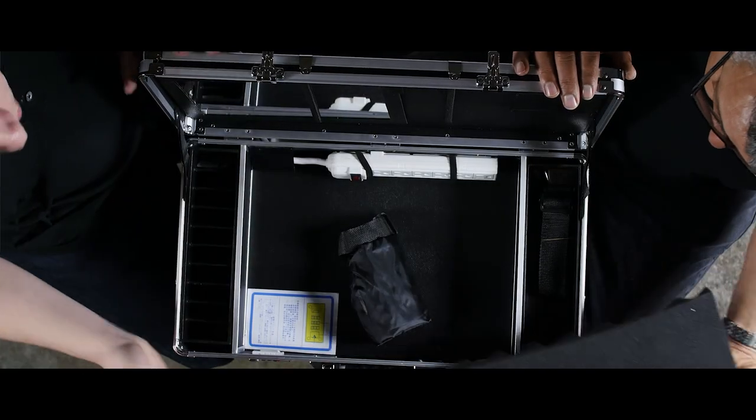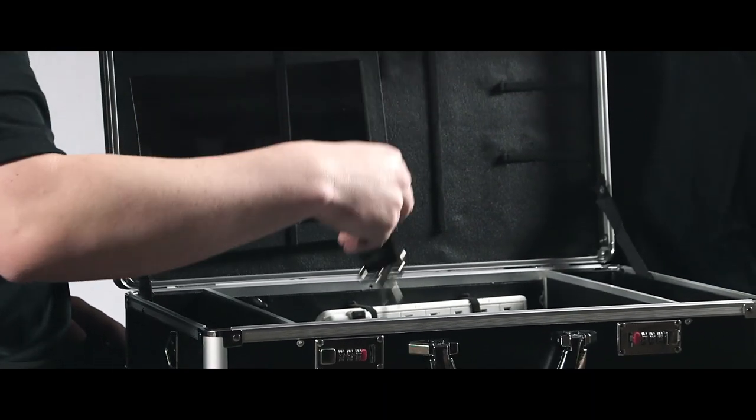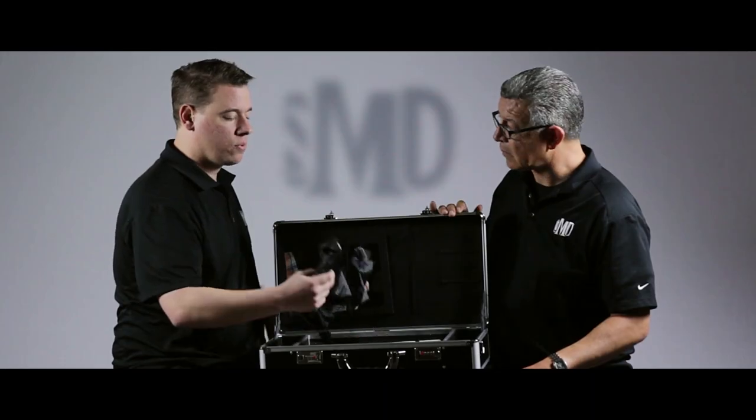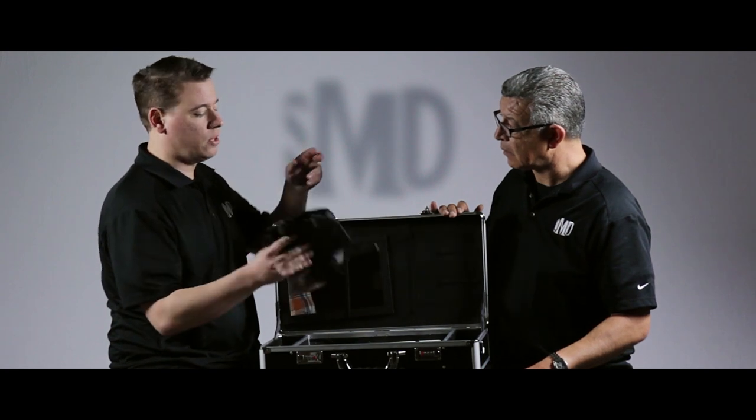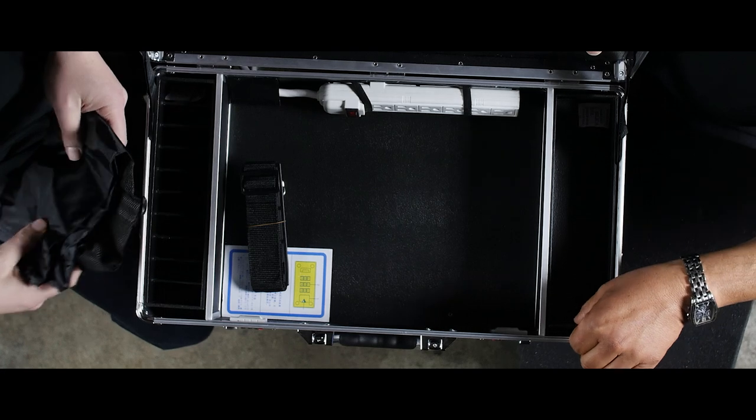To show you some of the features on the inside, it does come with the shoulder strap, of course. And this is just an extra bag to put stuff in to help you organize, that you can also put in here on top of your clippers. So that's just an extra feature.